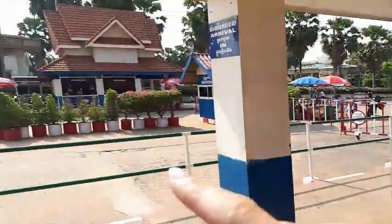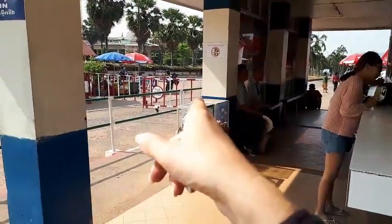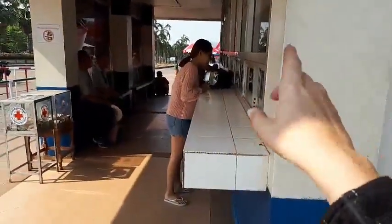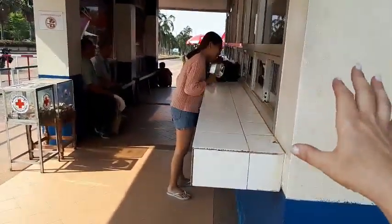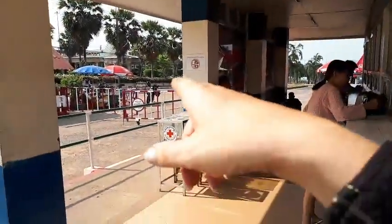This is the Cambodian side. You have to drive in on the opposite side of the road and then get all your visa and documents sorted from there. That's my bike.